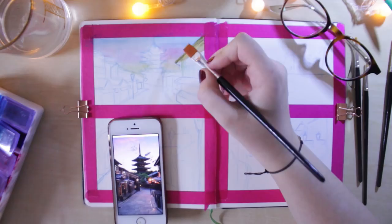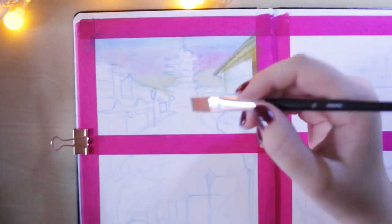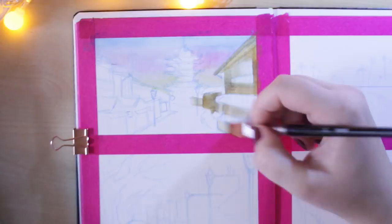Hello everyone, welcome back to another video. Today I've got absolutely no script, nothing — I don't actually even know what I'm going to be talking about in this video, but I just wanted to have a nice relaxed sit-down chit-chat with you guys as you watch me paint.